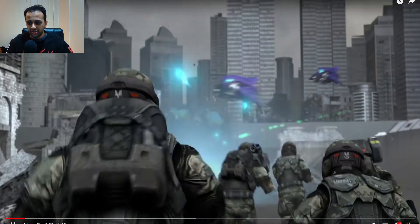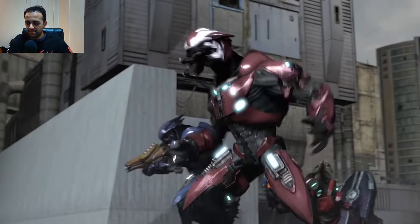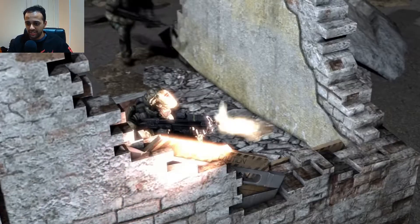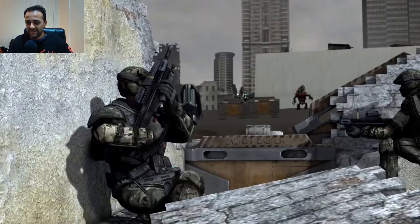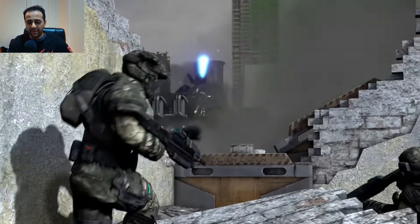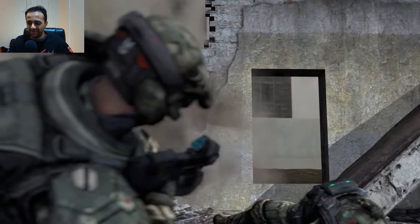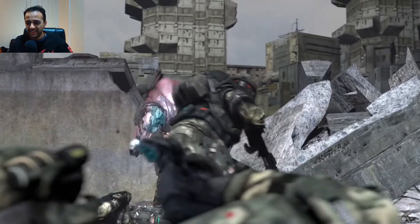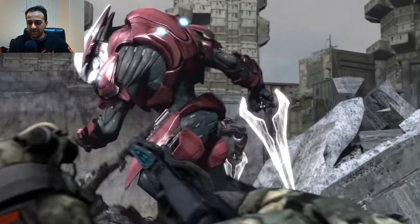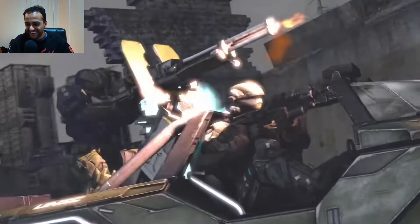Alright, this is part two. It looks like we get a bit of a recap sort of thing before we jump into the rest of it. Just look at all of the attention to detail - the quality in those animations is so good. There's so much personality to it all - it just goes from one thing to another. That's really good. Look at how good that looks! We've got ODSTs - let's go!